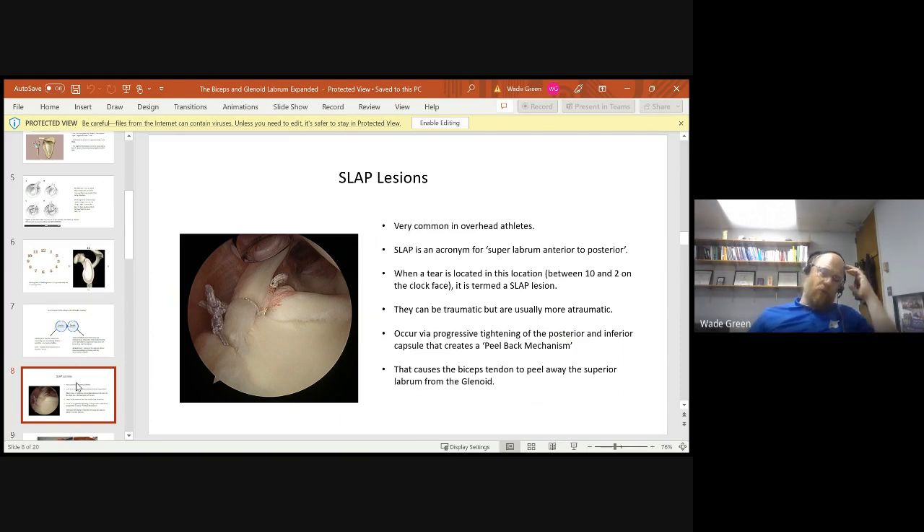In overhead athletes, slap lesions tend to occur because the posterior and inferior capsule of the shoulder tightens after repetitive throwing motion. That actually changes the position of the humeral head, causing it to be pressed up into the superior labrum and put more stress on the superior labrum, ultimately resulting in a tear. This is called the peel-back mechanism.